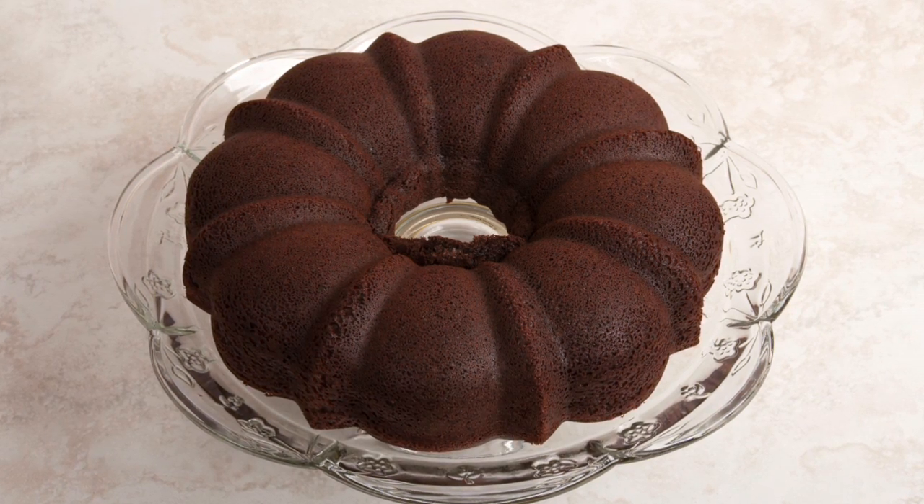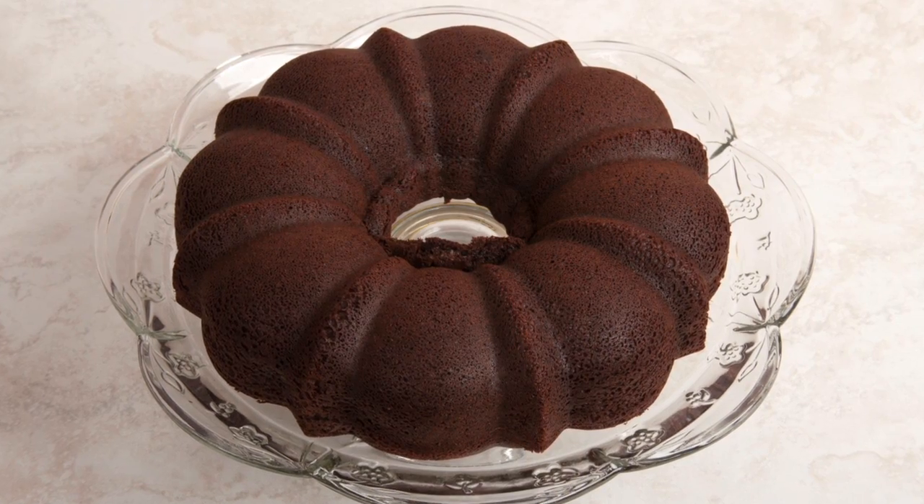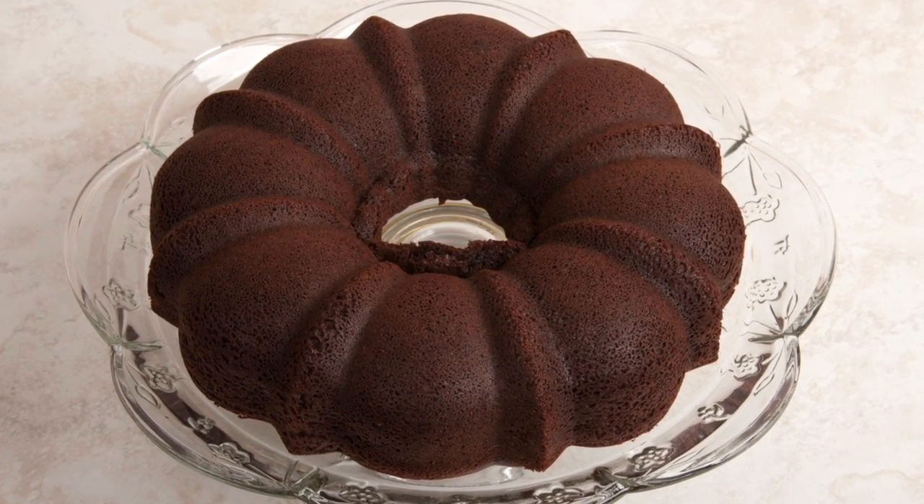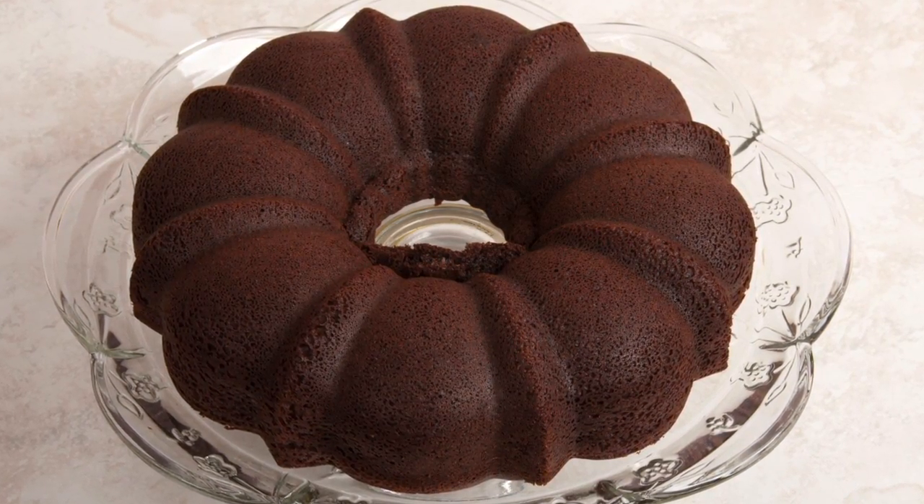Ciao, this is Daniel DiTuro. Research consistently confirms the benefits of dark chocolate. What better way to enjoy dark chocolate than in a sinful dessert like devil's food cake?